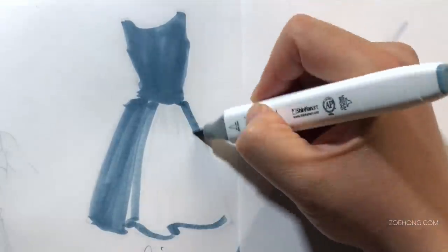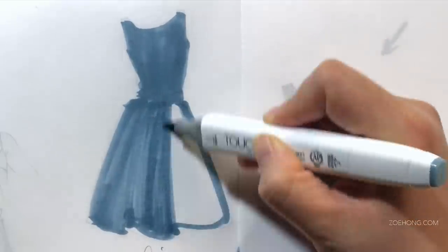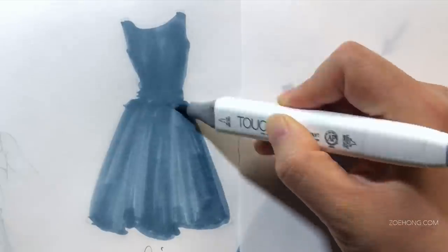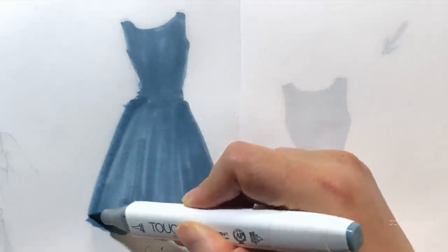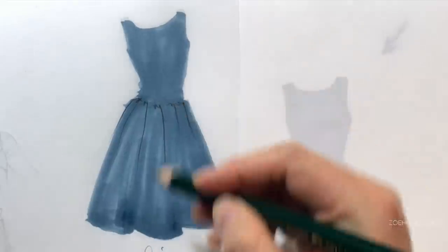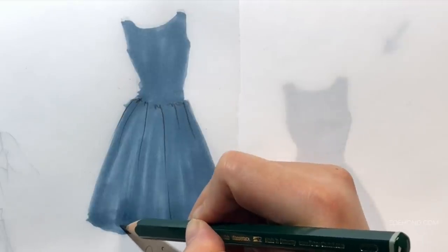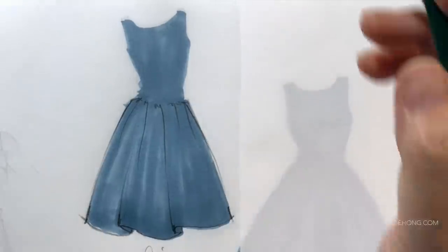Denim in general is a little bit on the heavier side and a little bit on the stiffer side when it comes to the spectrum of fabrics. Of course, there are different weights of denim, but in general, I made the skirt a little bit flatter — like it fell a little bit because it's heavier. The folds are not as bouncy because it's a little bit stiffer and heavier, and I didn't create as many gathers at the waist as I did with the linen or lightweight cotton dress in the beginning.